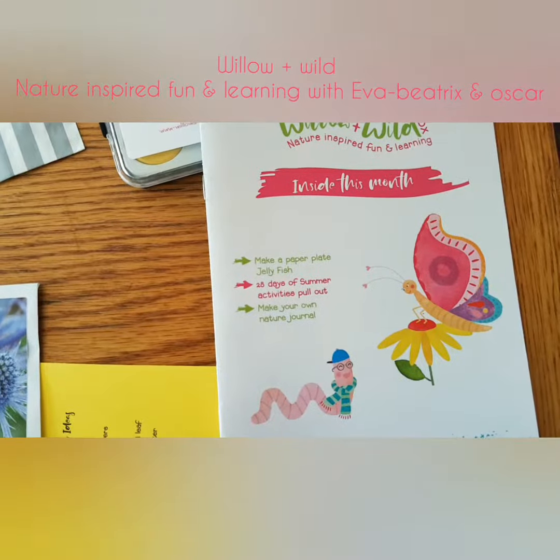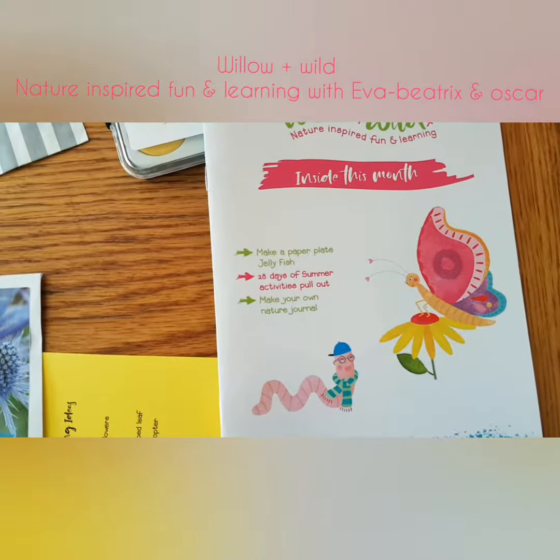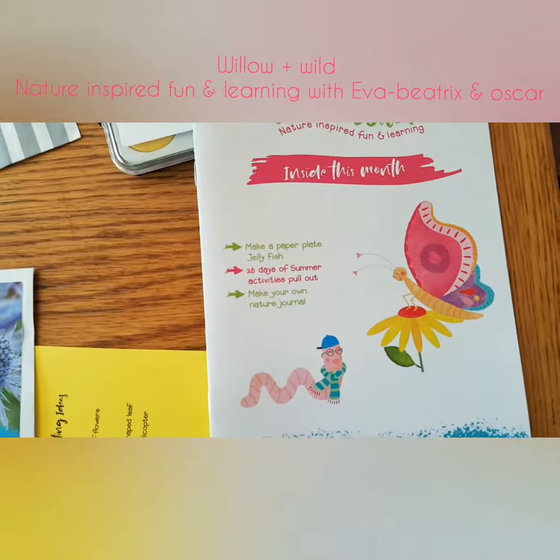Make a paper plate jellyfish. 28 days of summer activities. Pull out and make your own nature journal.